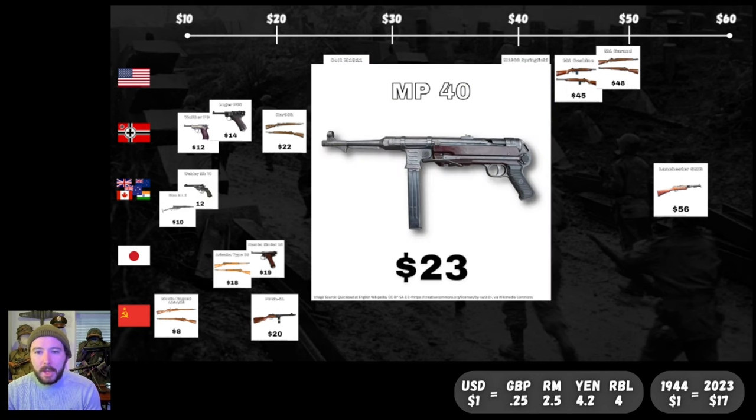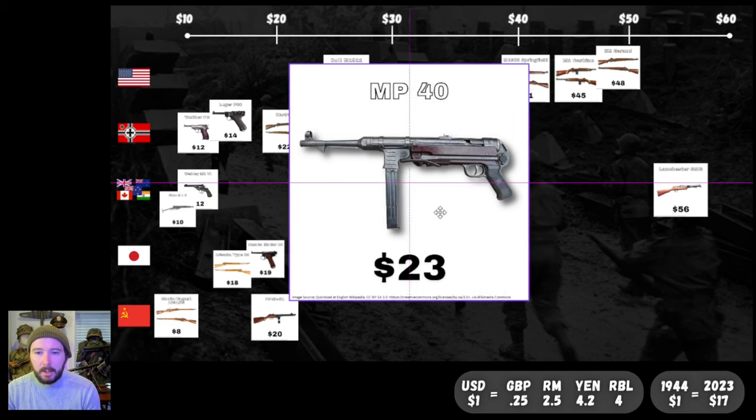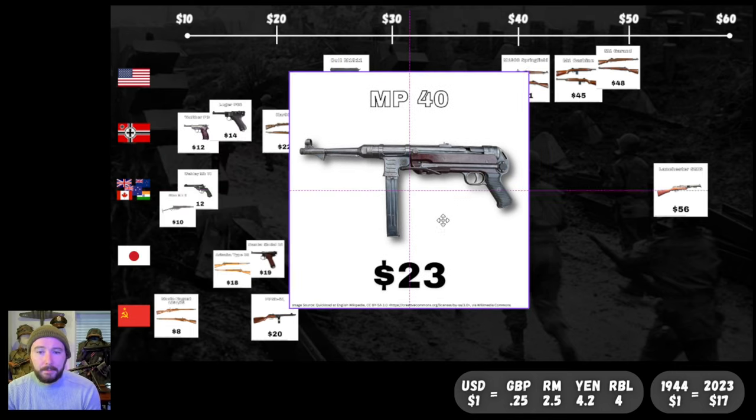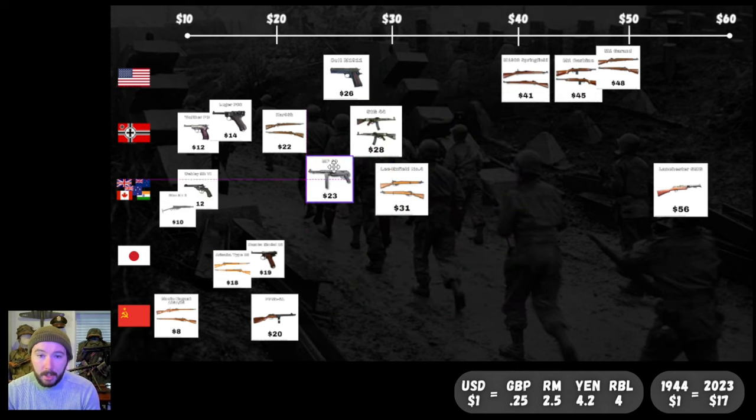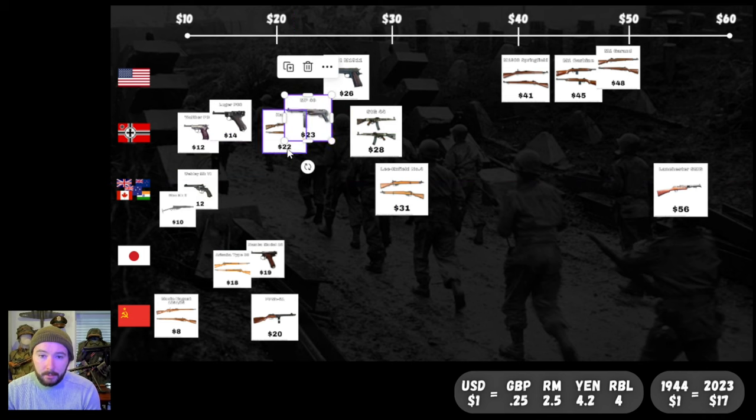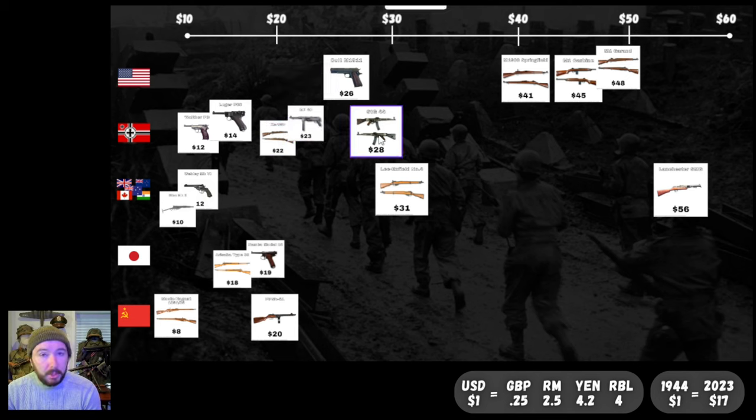One of my favorites: the German MP40. The MP38 and MP40 pioneered the stamped-metal submachine gun design that influenced a lot of things, including the grease gun. Just seeing how cheap you can make these simple, effective, rugged weapons — the Germans got the MP40 down to $23 by 1944, which is pretty impressive. It's just a little bit more expensive than the Kar 98K main service rifle, and a little bit cheaper than the STG-44. For a submachine gun at $23 — solid.